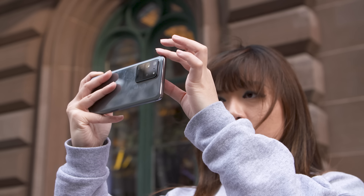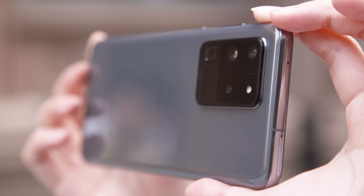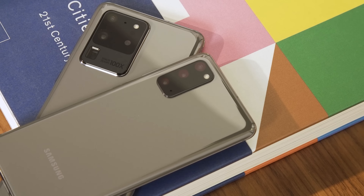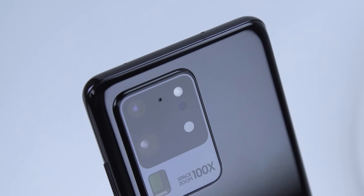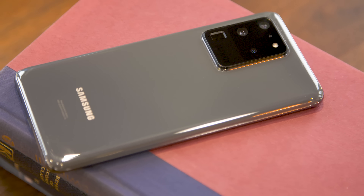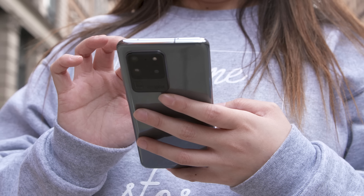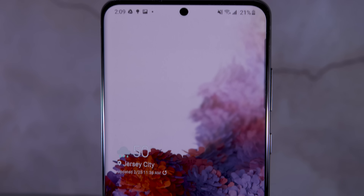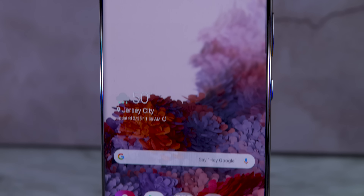We're about two months into 2020, and the first major phones of the year are already here. Samsung unleashed a trio of new flagships in its S20 series, and for the first time, it introduced a souped-up Ultra variant alongside the regular S20 and S20 Plus. The S20 Ultra is big and beefy, although with a starting price of $1400, it's also hella expensive. It does offer intriguing features though, like a triple camera setup that can shoot at 108 megapixels and also zoom up to 100 times. The S20 Ultra's feature and specs list is long and impressive, but are the updates useful enough to justify dropping all that money?